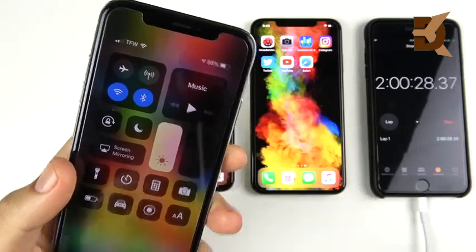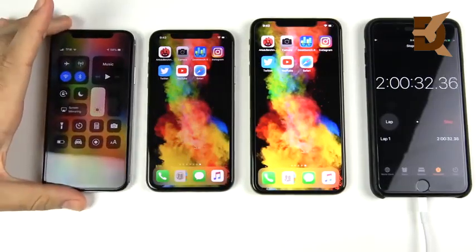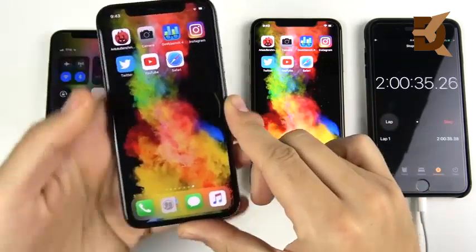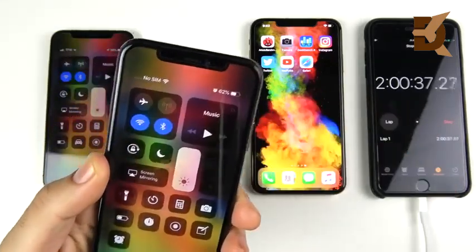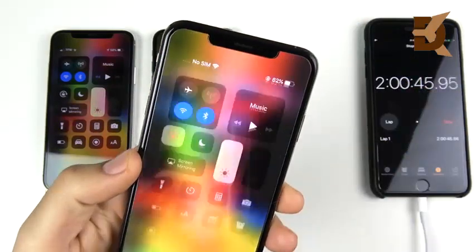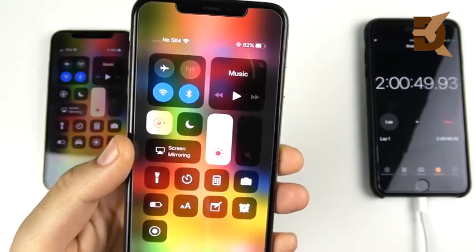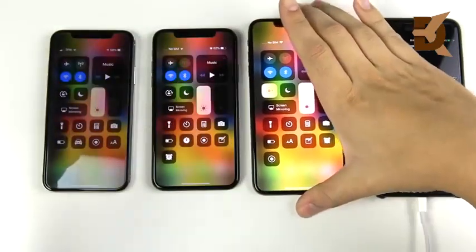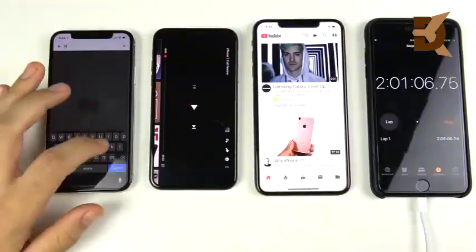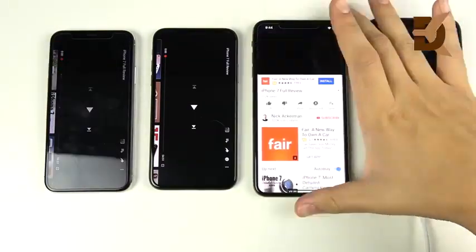About 52 minutes later, the iPhone 10 is now at 58%. The iPhone XS is at 62%, a 4% lead over the iPhone 10. The iPhone XS Max is also at 62%, now tied with the XS and both ahead of the iPhone 10. The XS Max has recovered and is now pretty much even with the iPhone XS.